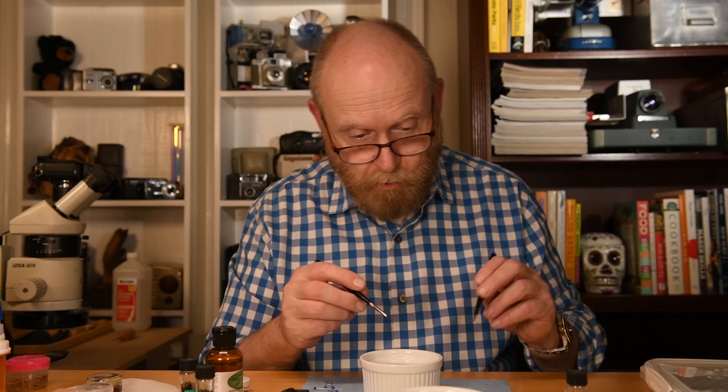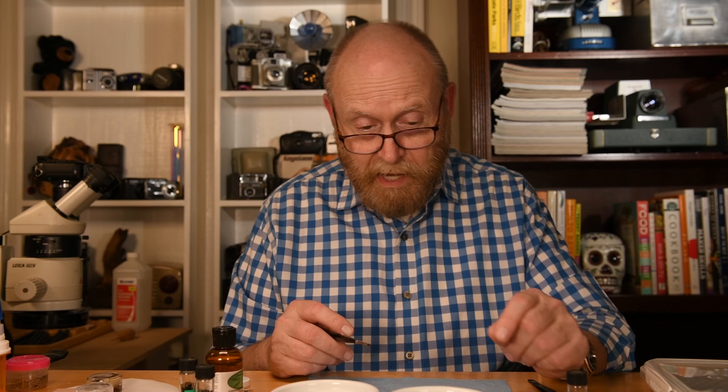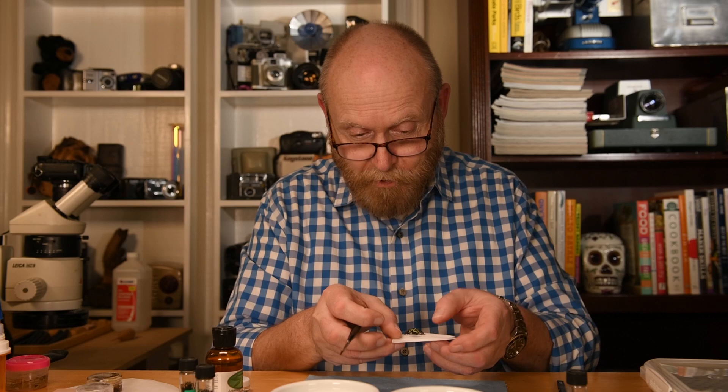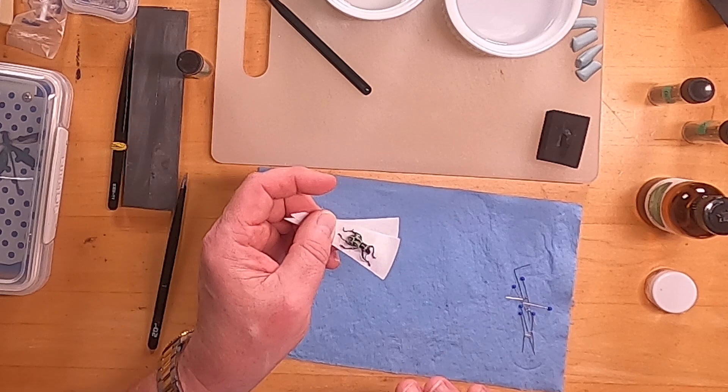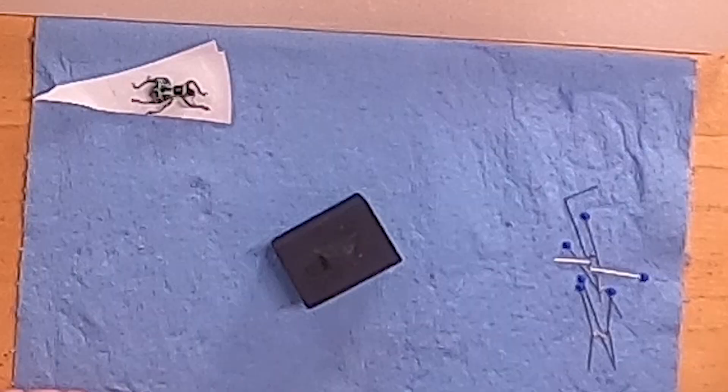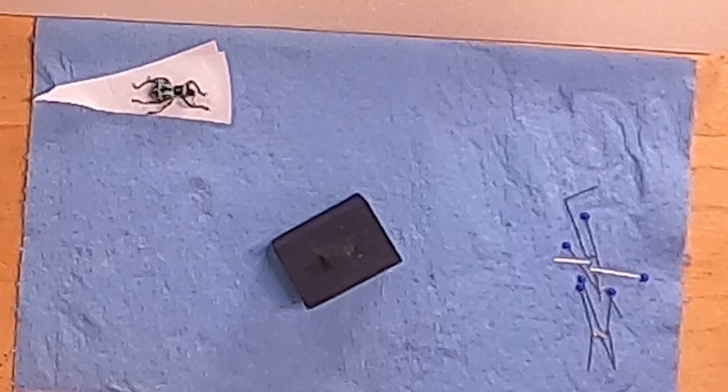When you get ready to pose an insect, first look at it as if you were the camera — look at the thing from all angles, from the front, the sides, from above, from below, to find out how it looks best and where it looks best, because you're going to pose it to show its best side. I use these foam pieces — I make them as I need them and I never throw the old one away because it'll work for similar-size beetles.